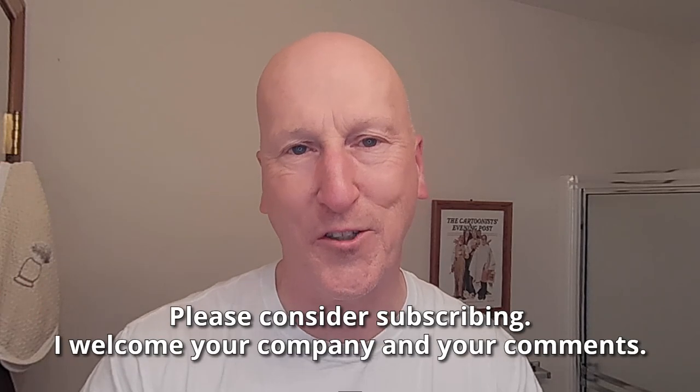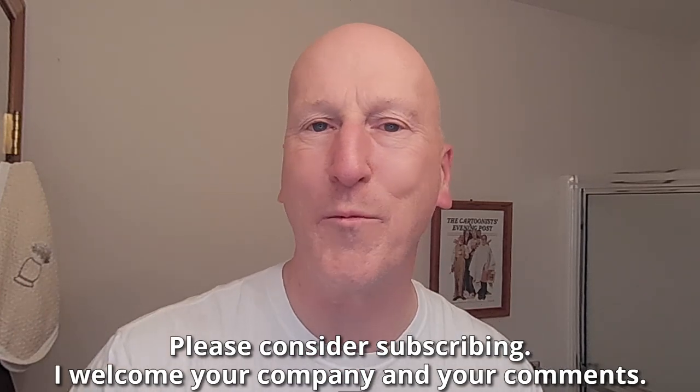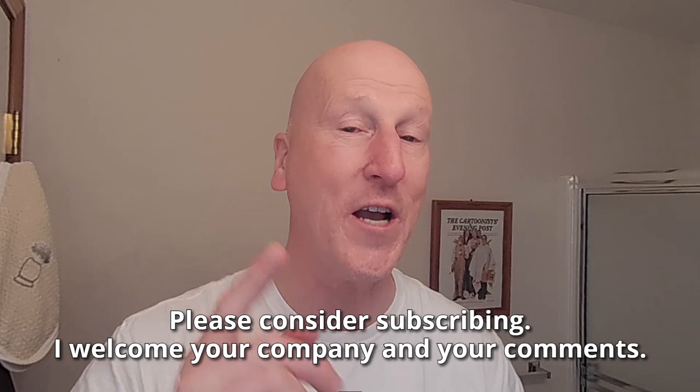Hi YouTubers and wet shavers everywhere. It's BarbaraGeorgetoon.com. I'm back with another video — great to see you again. Thanks so much for stopping by and sharing your time with me. We have a brand new shave soap from Phoenix Shaving in the shave den and I'm really excited about this one. If this is your first visit to the channel, welcome — make yourself at home. Check out all the other videos and please consider subscribing. I welcome your company and your comments.